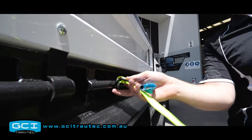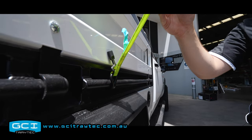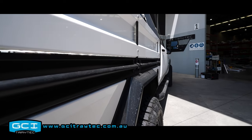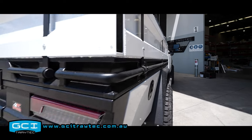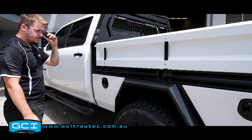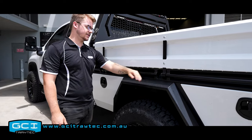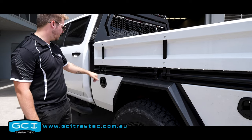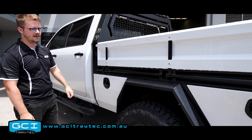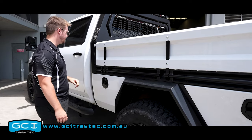You can fit your standard ratchet straps in there — just a nice handy thing to have. It's nice and clean. It's a custom extrusion that we get built for us at Tray Tech for all of our trays. Nice and simple, clean welds, just little finishing touches on there — beautiful nonetheless. A nice little premium feature.